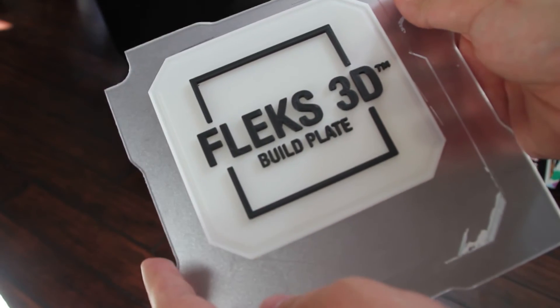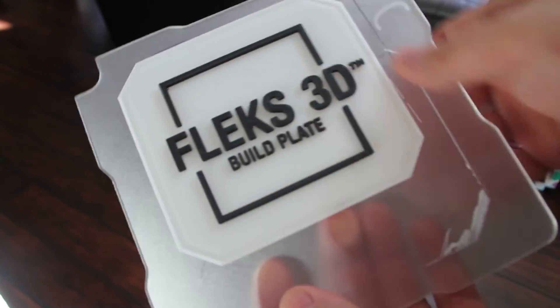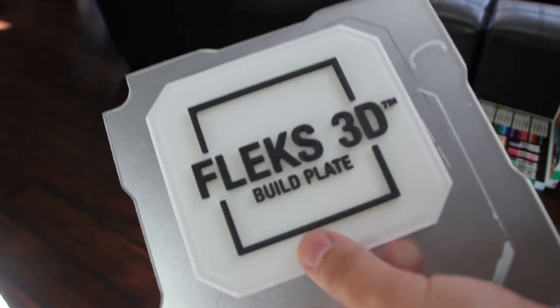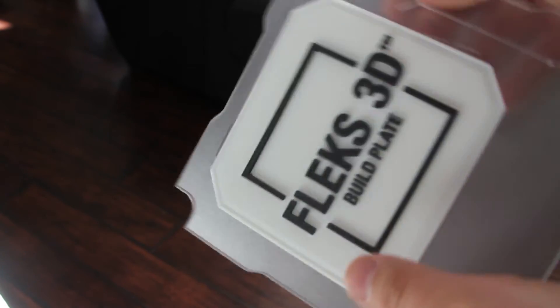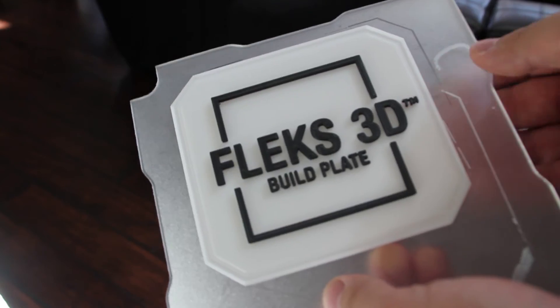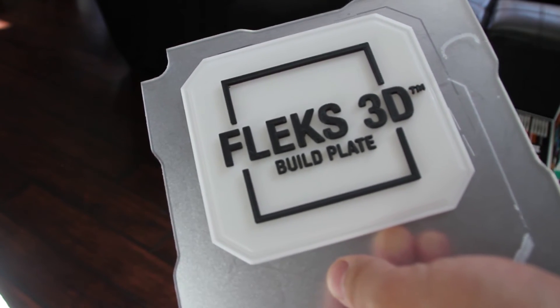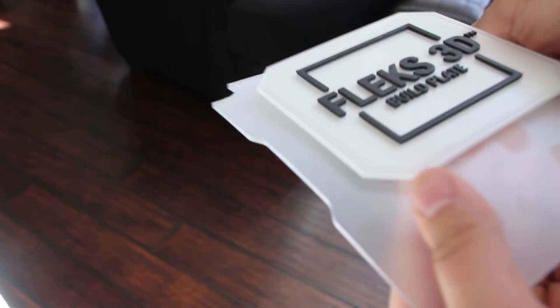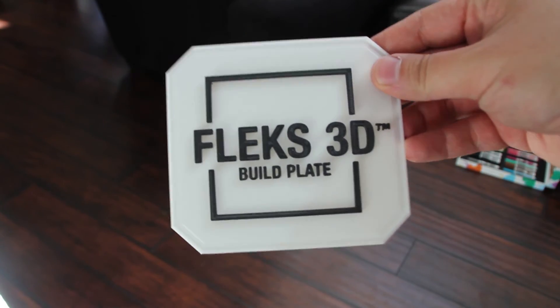This right here has to be my favorite part about Flex 3D build plates. Normally you would pull this off a glass build tray and you'd have to get a razor blade or spatula to get under a print this large and flat — you'd practically have to pry it off, and I've hurt myself plenty of times doing that. This right here pretty much solves that problem — it's just like this. That easy! Nothing left on the build plate, smooth back, no glue, no nasty surface, just a clean easy-to-remove print.